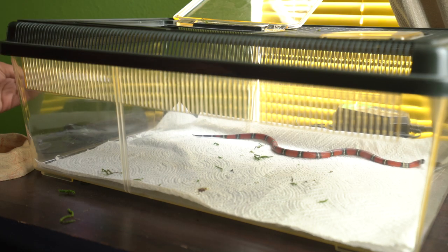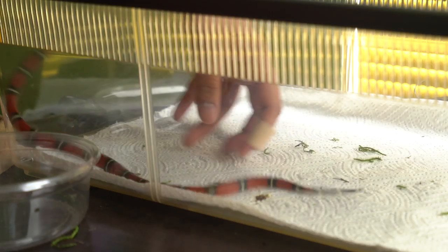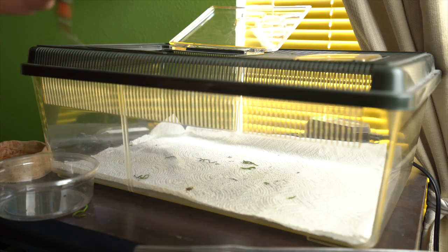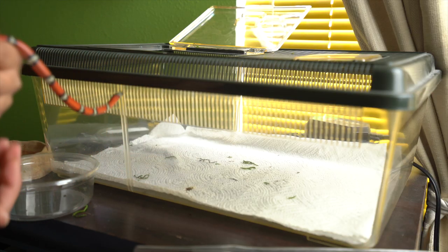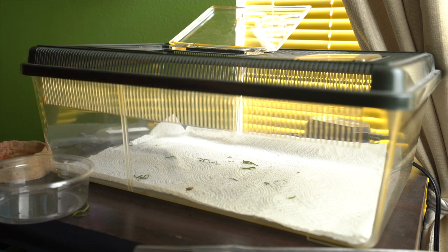I'm going to be keeping her in here all put away so she's not squirming around — sorry girl! As you can see, she can be very flighty when I first initially grab her, but she hasn't really musked. She's only musked on me once. It just takes a couple seconds for her to calm down, so I'm going to go ahead and get her in here.